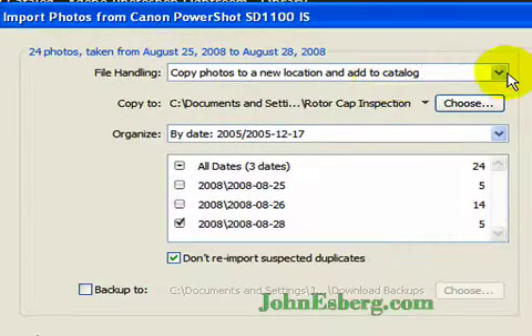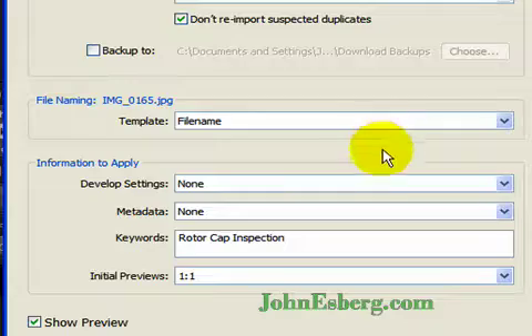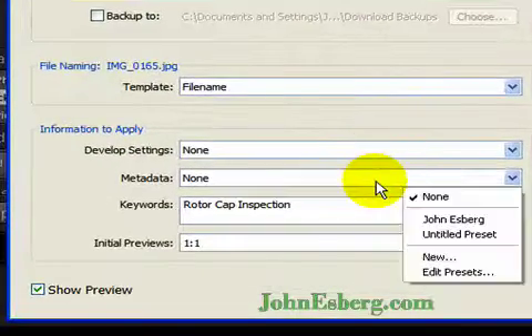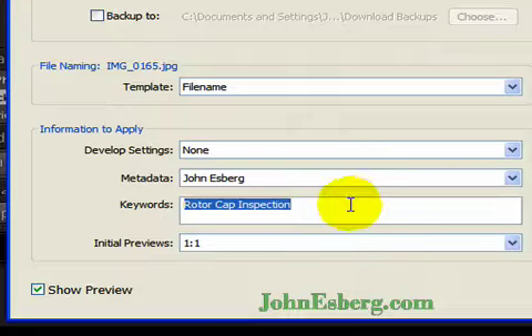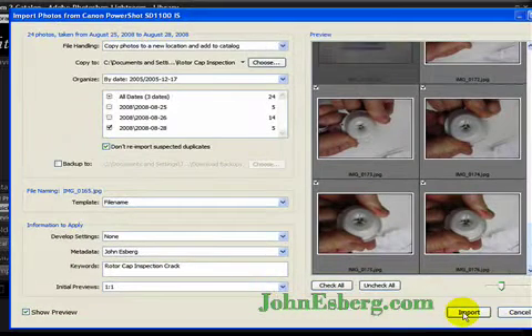Now my options for file handling. I'm just going to be copying from the camera into Lightroom, putting it into a folder I've already selected. I'm not going to be copying in duplicates, not going to run any presets on the development settings. I'm going to change the metadata to myself, add 'cracks' onto the keyword selection, and keep the previews one-to-one. Let's do an import.